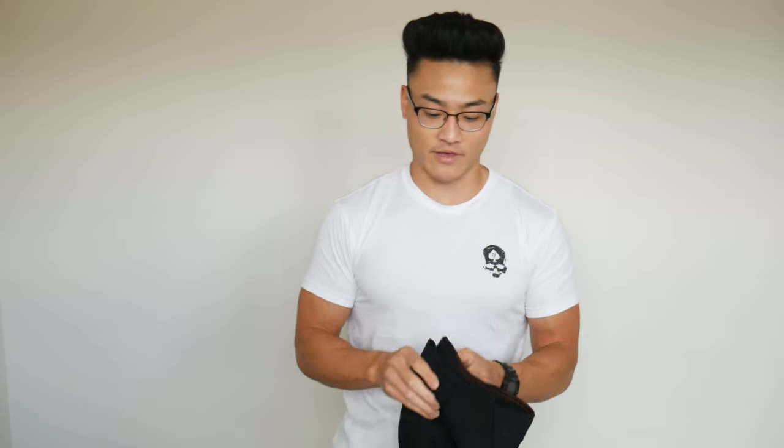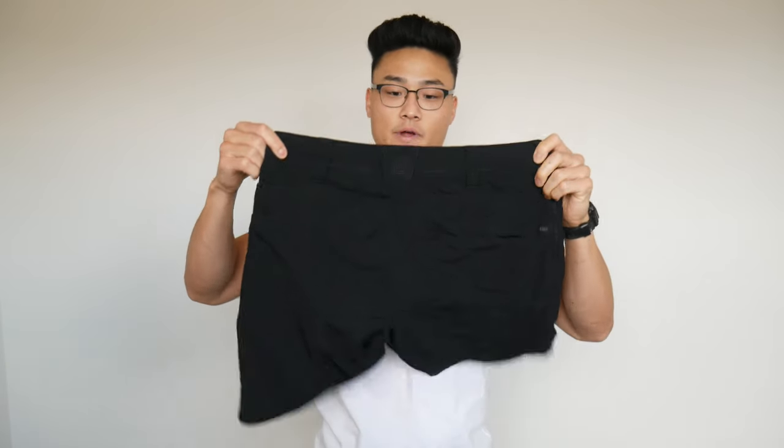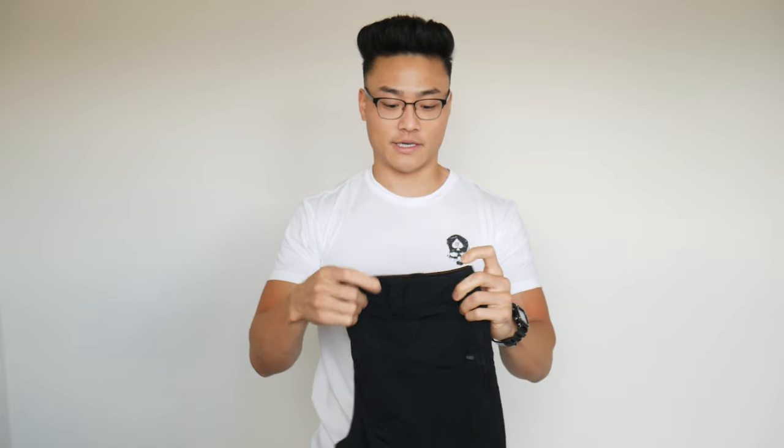Today we're going to be doing a video about the 5.11 Ion shorts. These are my favorite shorts to wear in a concealed carry context, especially right now coming into summer — where I live it gets like 110 plus degrees sometimes. I don't really want to wear pants when it's that hot, so hopefully this helps some of you guys out there.